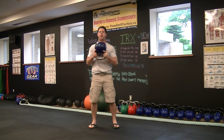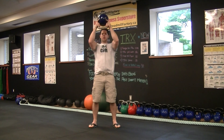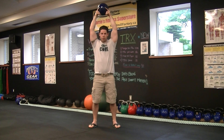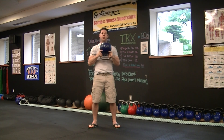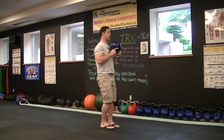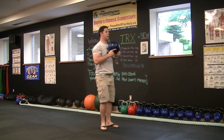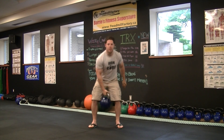You're going to grab the kettlebell, have the bottom facing up — 10 presses or for 30 seconds. After that, hold the kettlebell in this position: 10 reverse lunges each leg, or 30 seconds each leg.